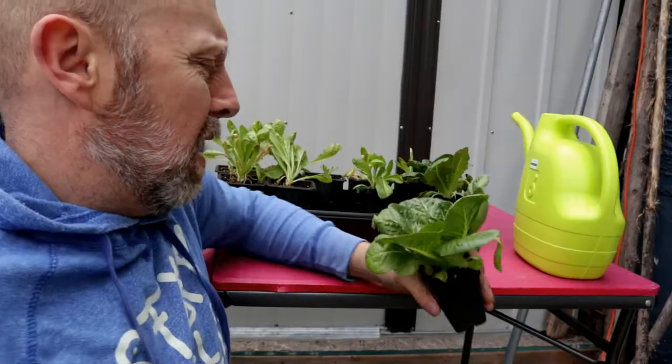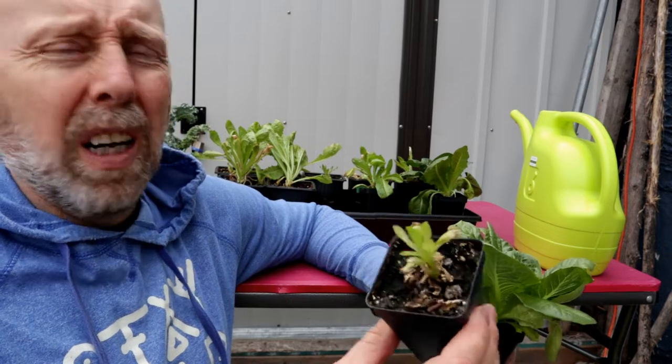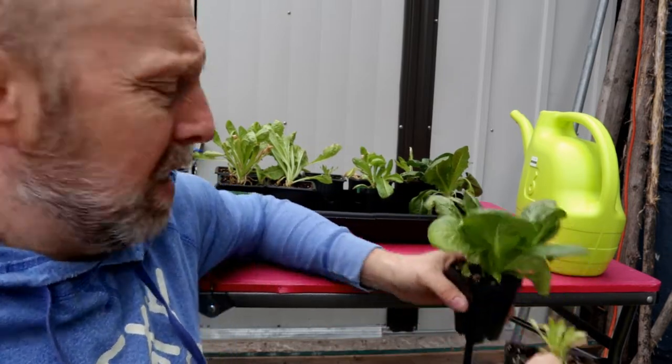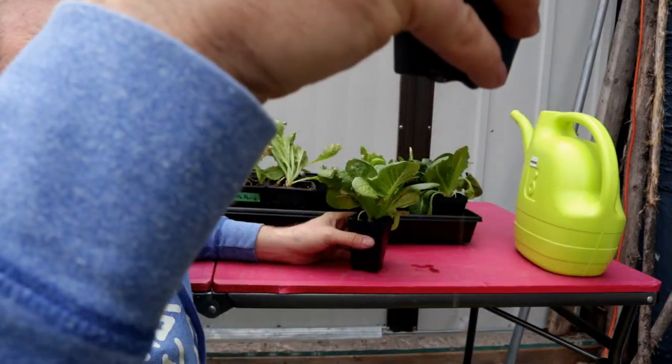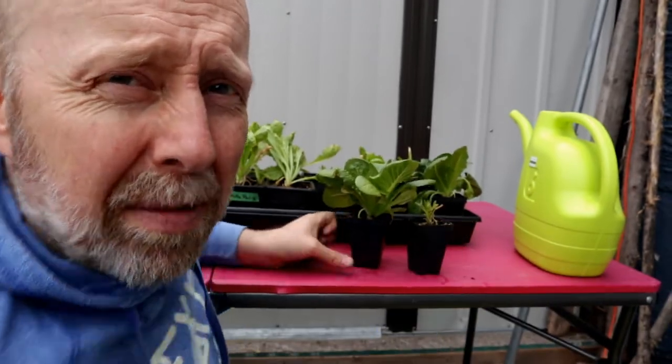Not sure about some of this lettuce though — this one seems to be doing really good, and then this one here is not doing so well. I think some of them have been a little too wet. Did you see that drip out of there? I didn't even water this one just now — too wet.